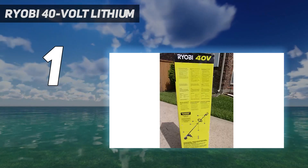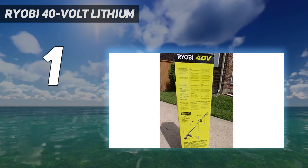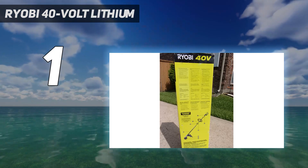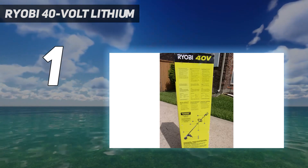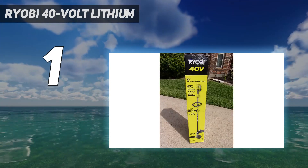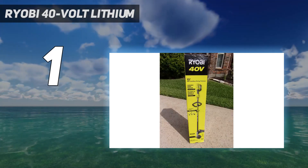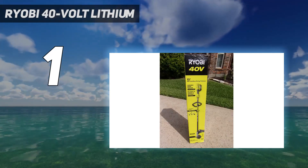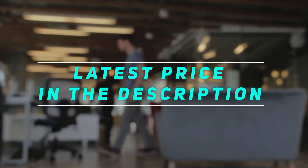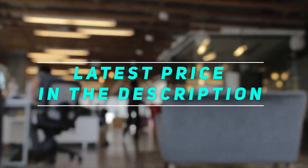You can use other attachments to turn it into a blower or pole saw. RYOBI's tools all work together, and many are multi-use. Rather than purchase several different devices, you could save space in the garage with just one. While pricey, it may be the only lawn trimming tool you need. Check out the video description for the latest price and more information.